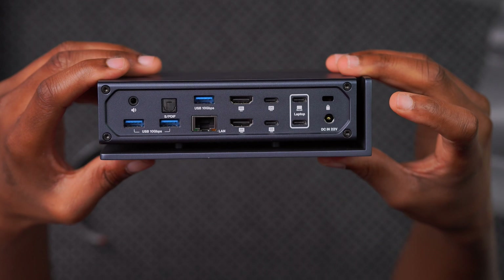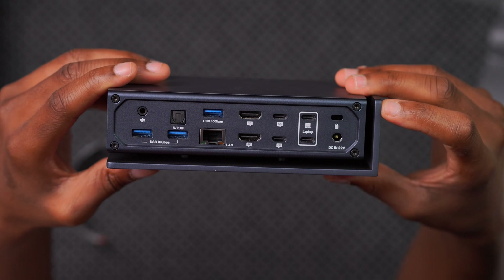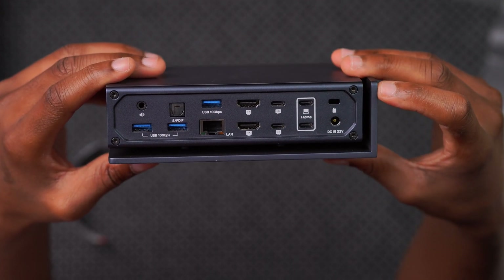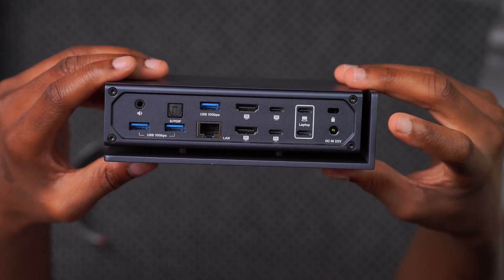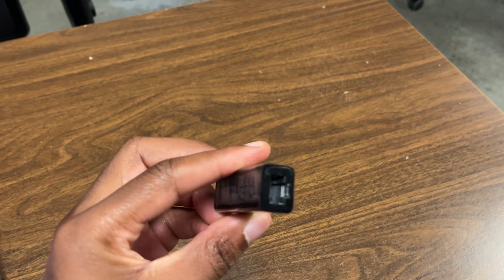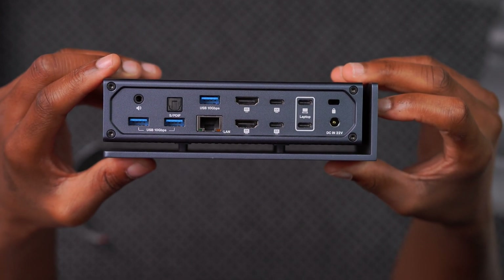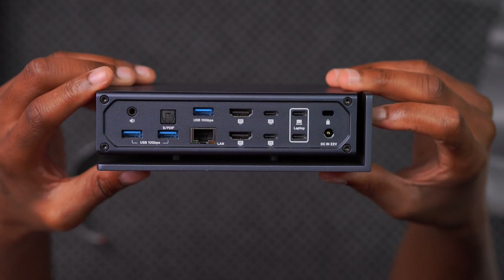One thing I'd like to see is a 10Gbps RJ45 Ethernet port for users connecting to servers, since 2.5Gbps doesn't always cut it. A quick workaround: you can get a USB-C Thunderbolt 4 to Ethernet adapter and plug it into one of the 40Gbps or 10Gbps ports, connecting the other end to your server for full 10Gbps transfer speeds to storage devices.